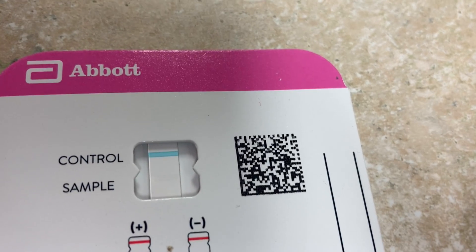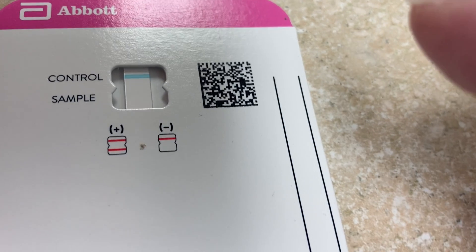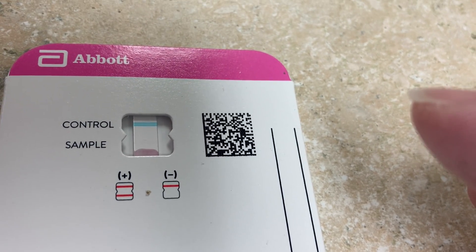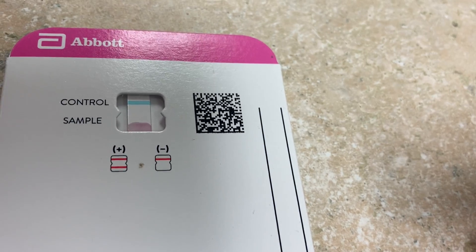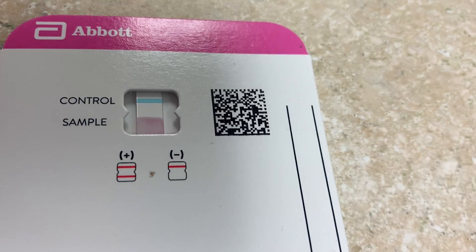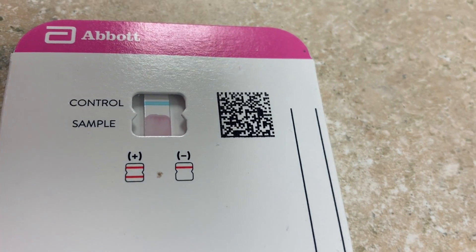You're looking at the blue marker — that's for the control. Now we have to wait 15 minutes. It's 10:20, so 15 minutes would be 10:35. You can see the solution is going up.